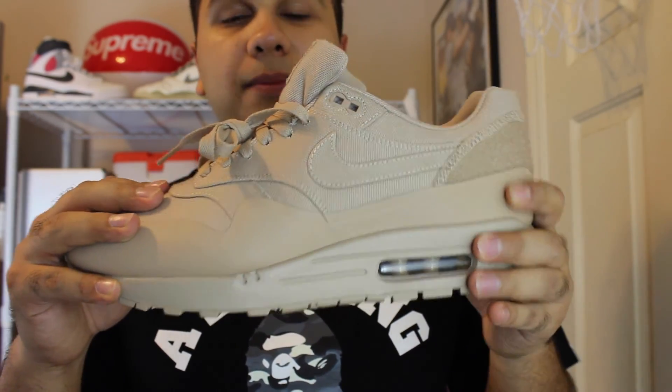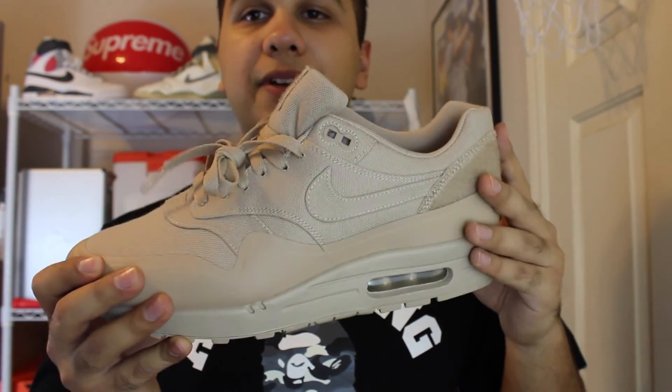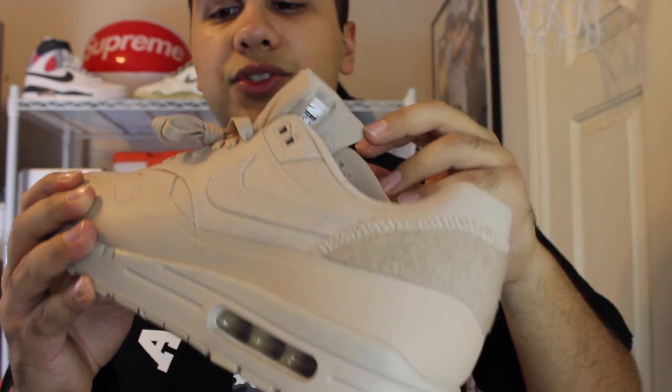It's an all canvas upper, which I think is a poor idea since it is a Velcro shoe — if you were to get the Velcro on the canvas, it pulls off a little bit. But besides that, they really executed the shoe well.